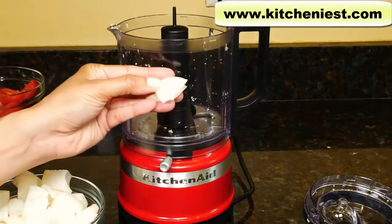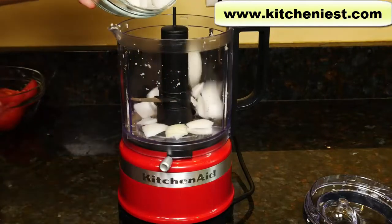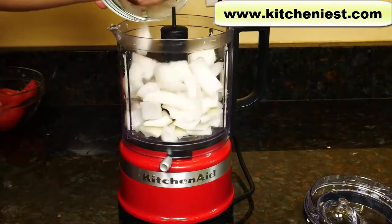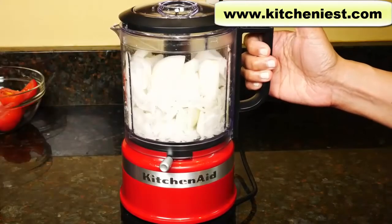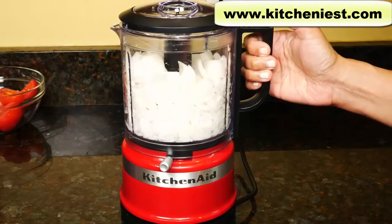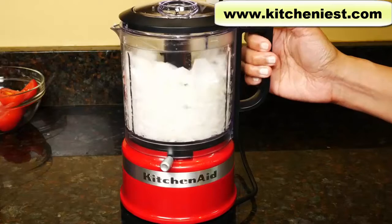Next, I'll chop yellow onion — I'm using two medium onions. Whatever you chop should be cut into one-inch pieces for the best results. You can chop meat in this unit, up to three-quarters of a pound at a time. This will hold three cups of processed vegetables, four cups of bread if you want to make breadcrumbs, and two and a half cups of nuts.